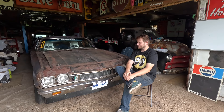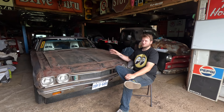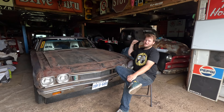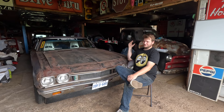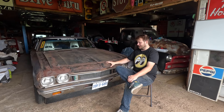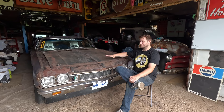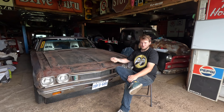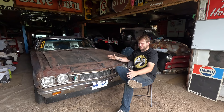We definitely didn't have the same transmission problems as last year with the pilot bearing — that thing wore out the pilot bearing and I didn't know if we were actually going to make it home. But with this thing I was pretty confident in the whole drivetrain that we weren't going to have any issues. Knock on wood that nothing happened that way.